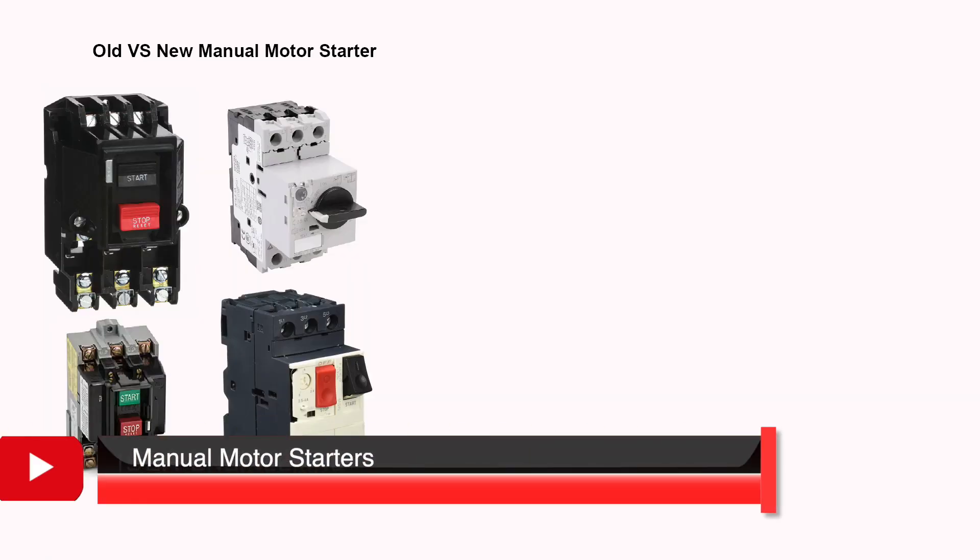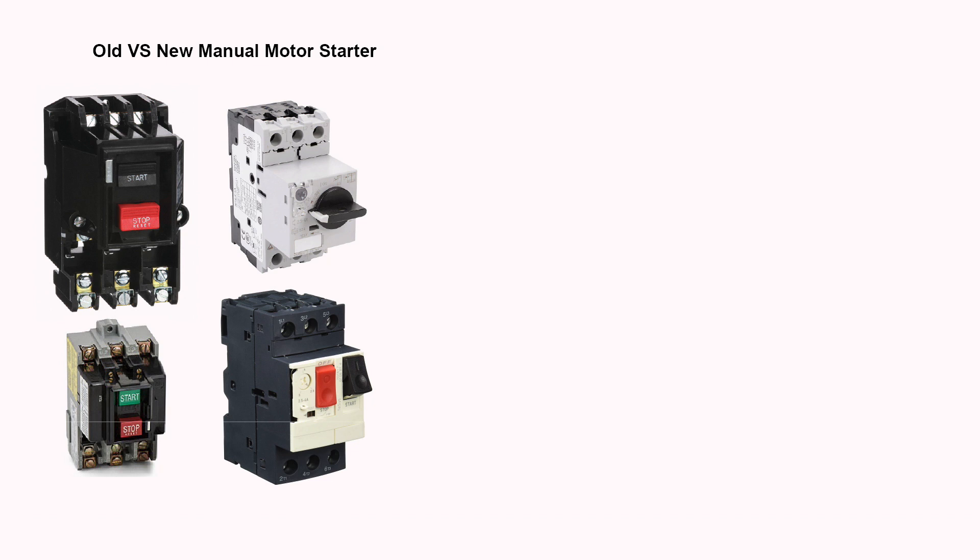Manual motor starters, also known as Motor Protection Circuit Breakers or Manual Motor Protectors — MMPs — are a very basic way to supply power to a motor. These devices are mainly used to switch motors on or off and to provide fuseless protection against short circuits, overload, and phase failures.